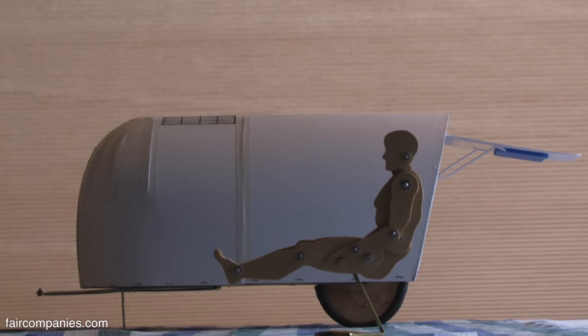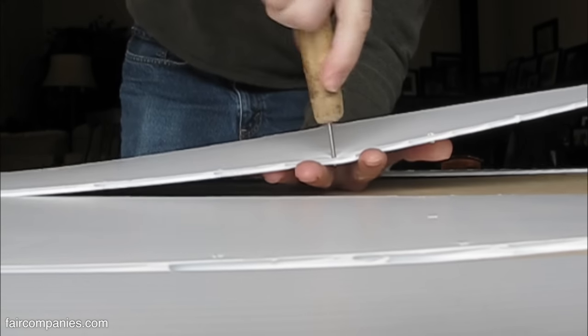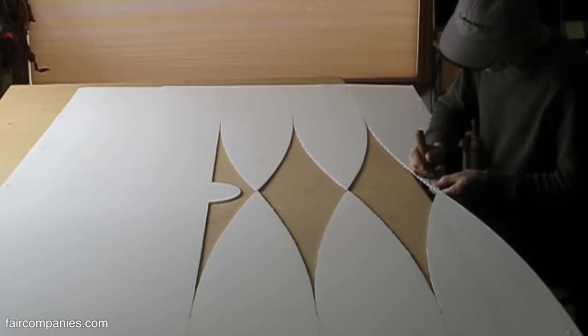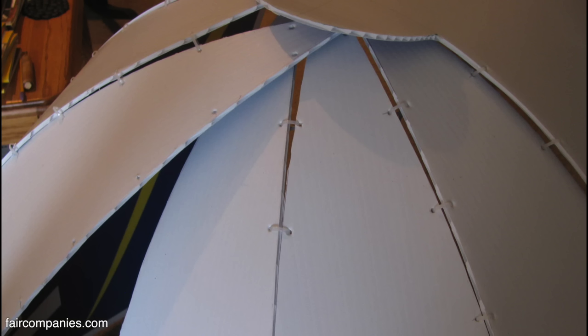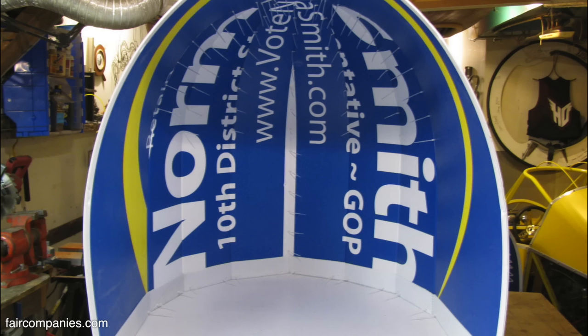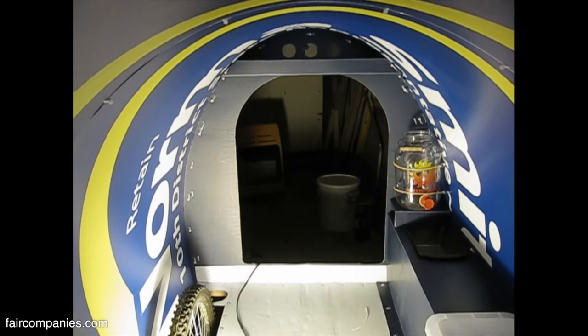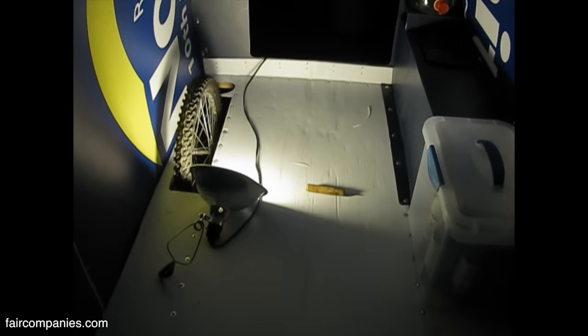I always wanted to make one with an airstream nose, so the whole idea behind this camper came from playing around with the front nose. I wanted to make something aerodynamic, and I looked up on the internet how to make a kind of a globe — found the pattern for it. I made it mostly with old recycled campaign signs, which come in four-by-eight sheets, and I was able to harvest some right after a political campaign season. I just wanted to see what could be made with the material.